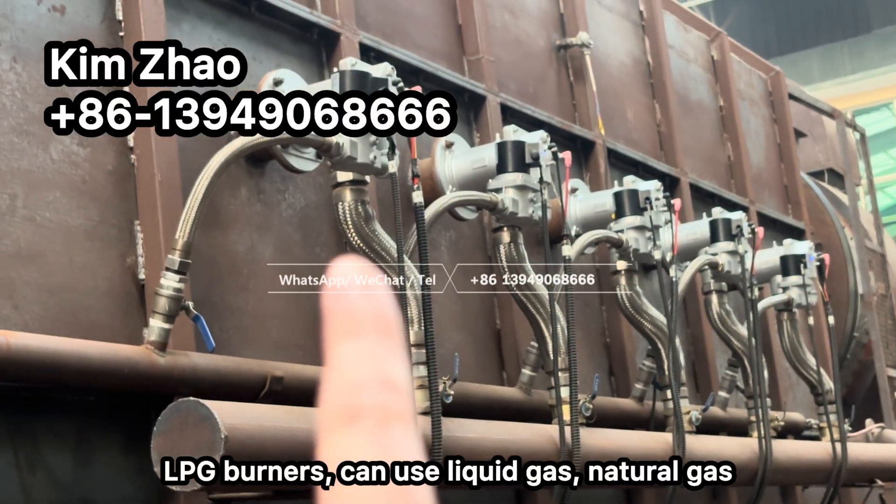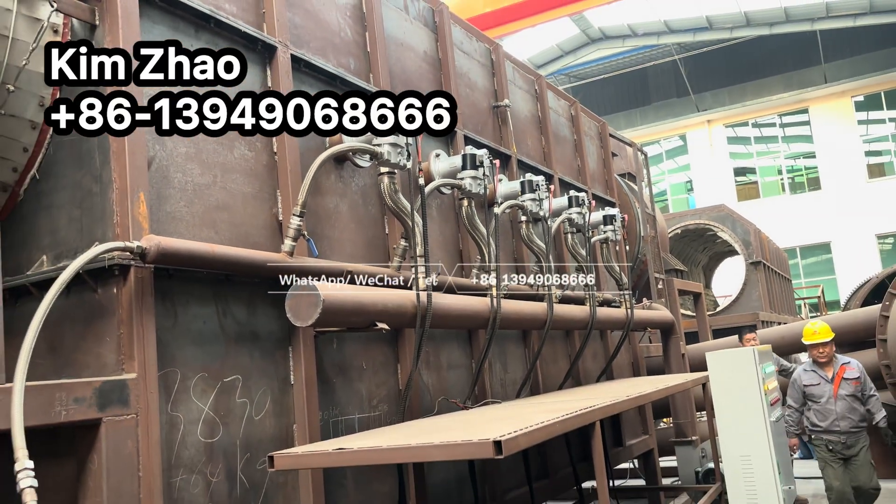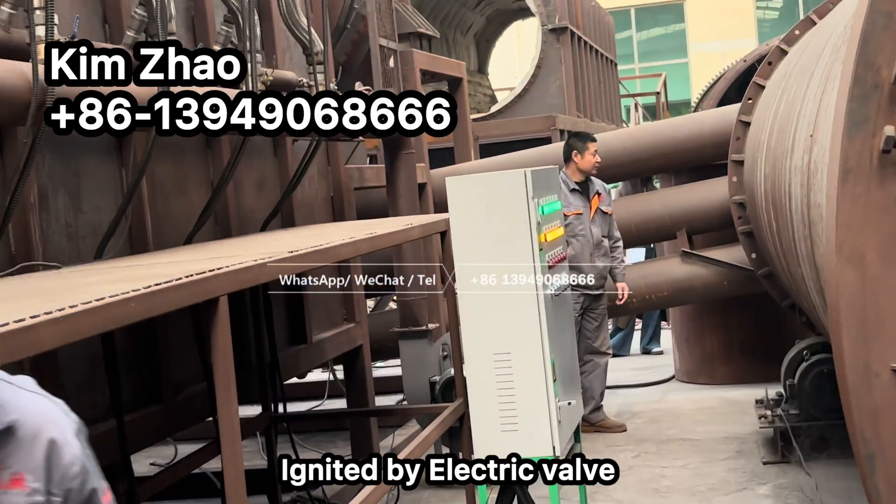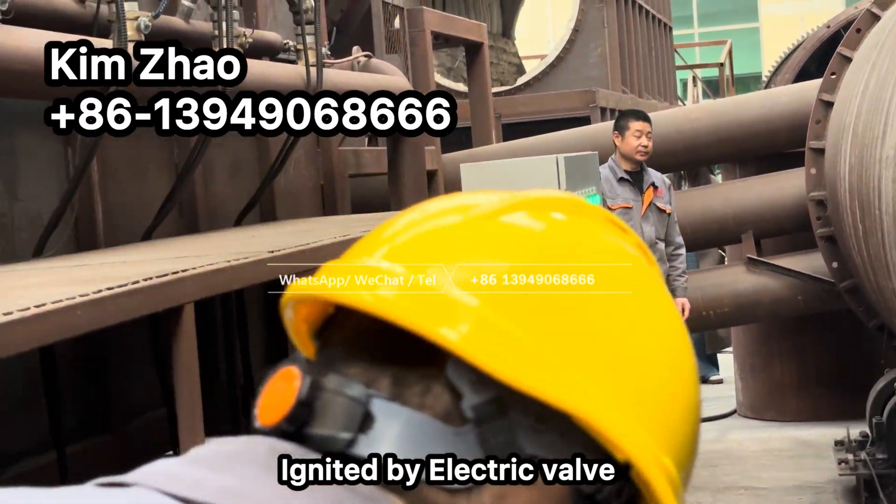These are the liquid gas burners. The system can also use natural gas as an alternative fuel.